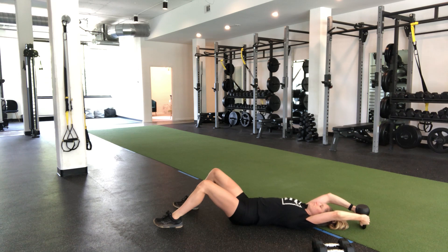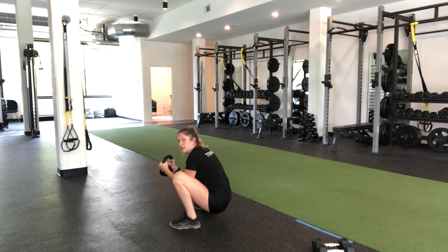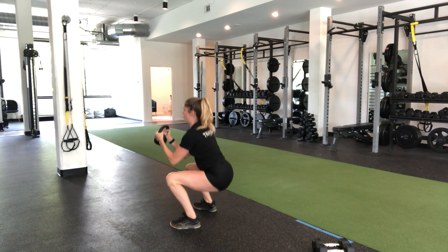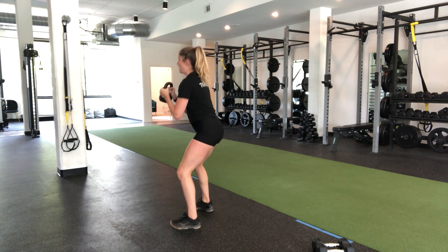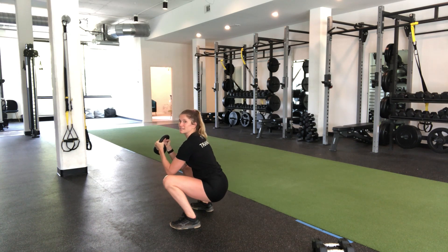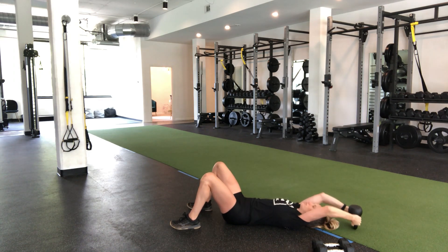Now watch. Breathe in, exhale — right here. Nice lengthened spine, I'm not rounded. I'm super tall. And then from there, driving the knees out, come up to standing. As I lower back down, my spine is still in control. I drop with control all the way back down to the beginning.